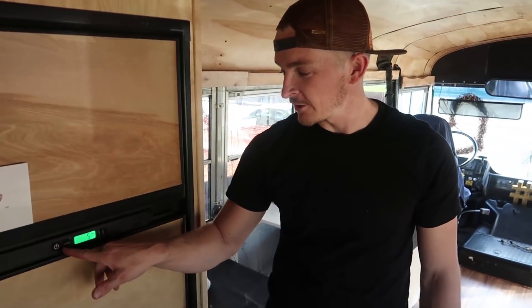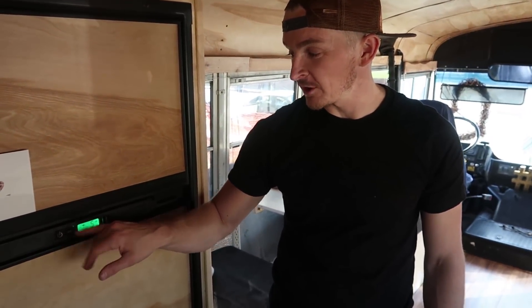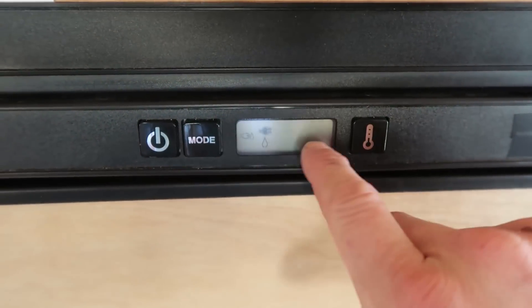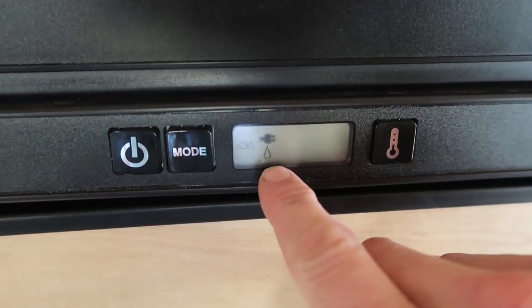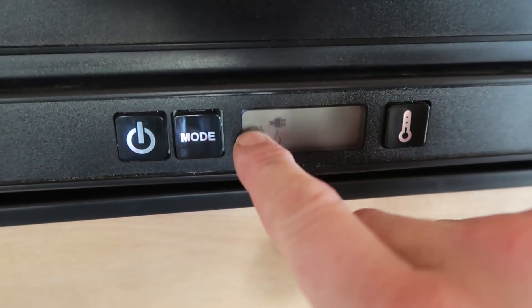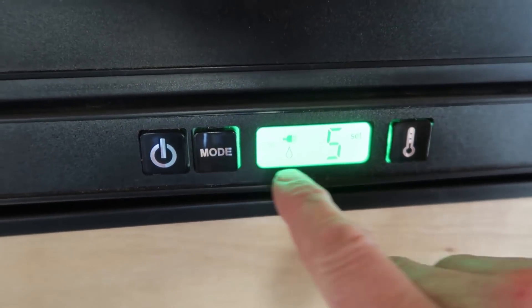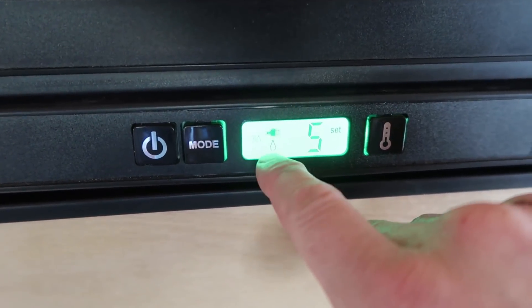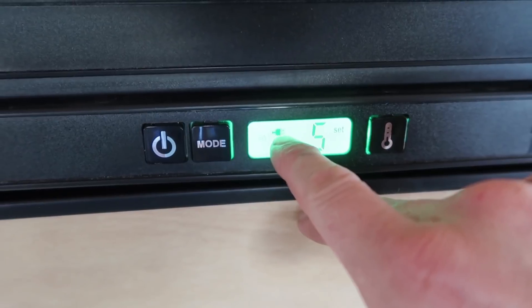The refrigerator — to make sure it's on, every once in a while somebody will press the power button by accident. The mode button — you can see it's switched to the plug right now. There's plug, gas, and gas-plug, but what we want to do is keep it on plug. If you notice it's on anything other than that, just press mode again and again until you get back to plug.